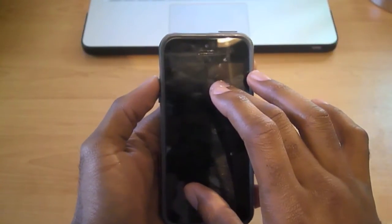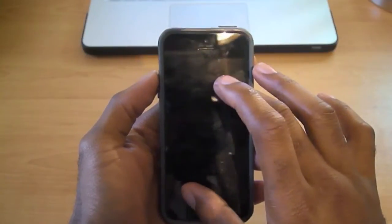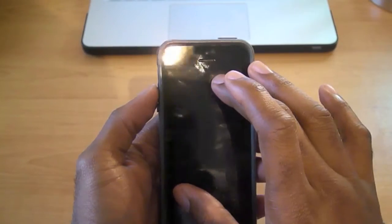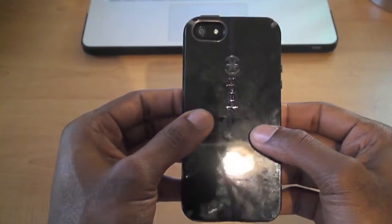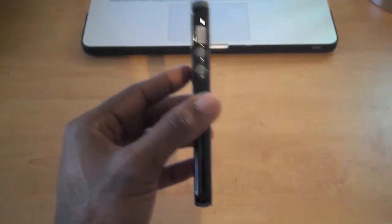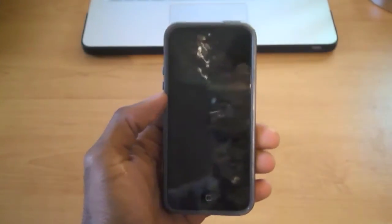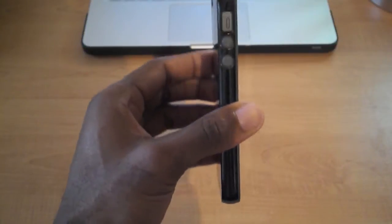This case retails for $34.95 on Speck's website. You can also get it on Amazon, at AT&T stores, Best Buy online, and other retailers. There's a variety of colors that Speck offers — they have over 15 colors, including this one in black and slate, which looks really good on the black iPhone and I'm sure would not look bad at all on the white.